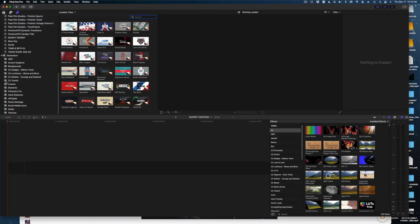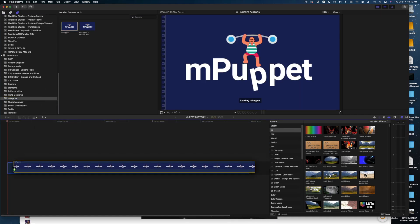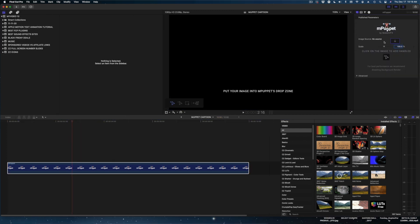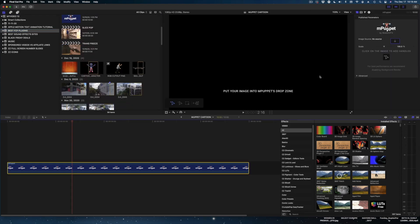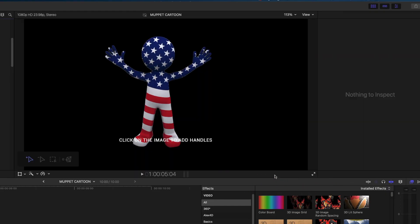mPuppet is actually located with your generators under your generators tab over here. We're just going to drag this down. When we select the clip in the timeline, go over to the generator button in your inspector window, and you're going to need to drop in your character into the drop zone. What you want to do now is add handles — basically you're adding joints to your character. For a shape like a human form, you'd want to add handles at the elbows, wrists, knees, waist, ankles, and neck.